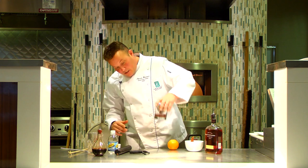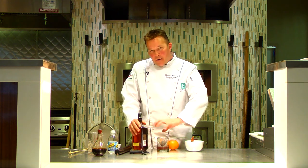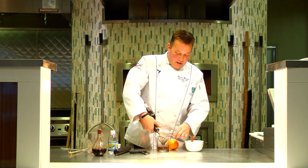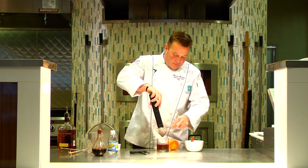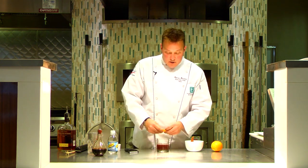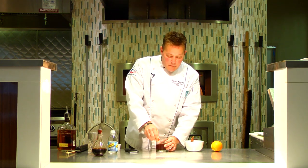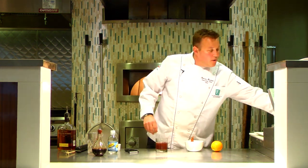Now my cocktail is missing one key ingredient: Woodford Reserve. To get the most out of this muddle I've just made, I want to pour my Woodford Reserve over the top of that mixture to get as much of that flavor out as I can. Then take the muddler and just push those ingredients lightly against the strainer screen. We're going to take another swipe of that orange zest — this is more of an aromatic. We'll rub the rim of the glass with the orange zest, giving it a really nice orangey smell. We'll park it in the cocktail, then grab a little bit of ice. Go easy on the ice — we don't want to water it down, just get it a little bit chilled.